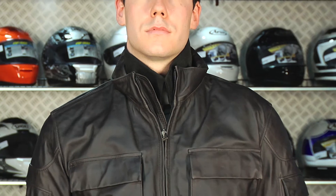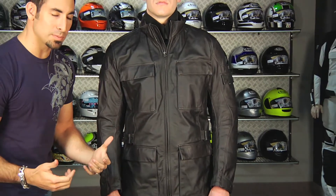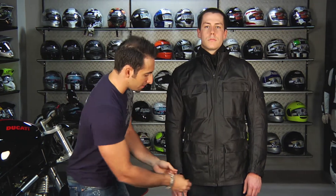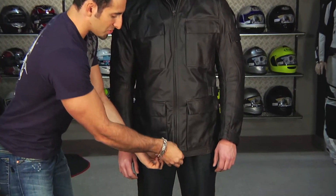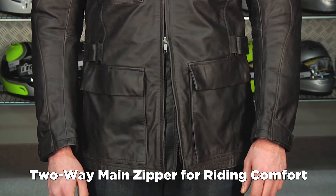Being that it's a three-quarter length, if you're riding a scooter or sitting in a more upright position, you're going to have an easier time. If you're in any riding position that's three-quarter or further forward, you're going to need room for this extra length to go somewhere. What they've done is put a double zipper on the front, so from the bottom up you can zip up and give yourself room to break across your tank. That's important.